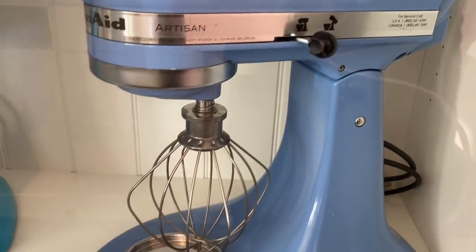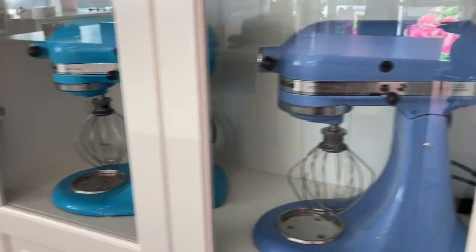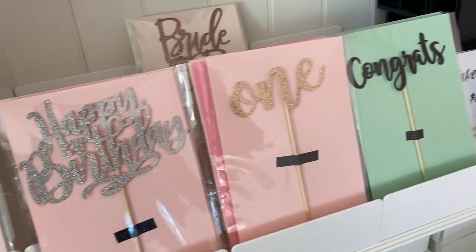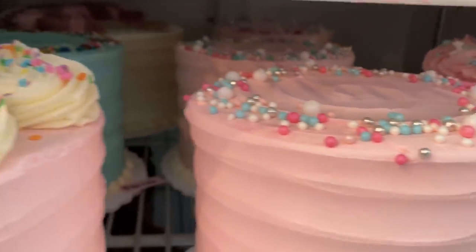I honestly never thought that I would be back here at the commercial bakery that I used to work at, but here I am. If you guys are not in the commercial baking world, then you might not know that Mother's Day is one of the busiest days of the year. Just look at how many cakes this bakery outputs — it's insanity.